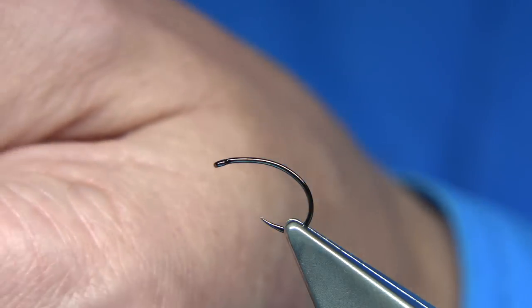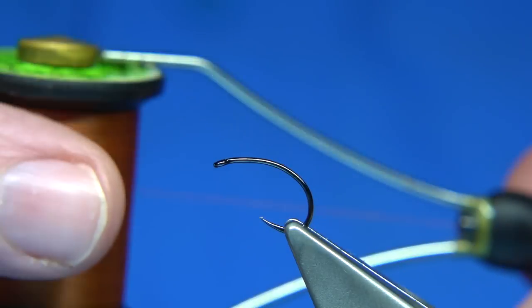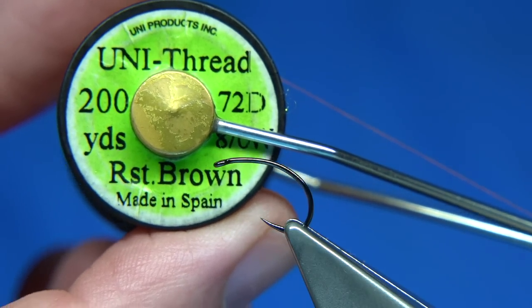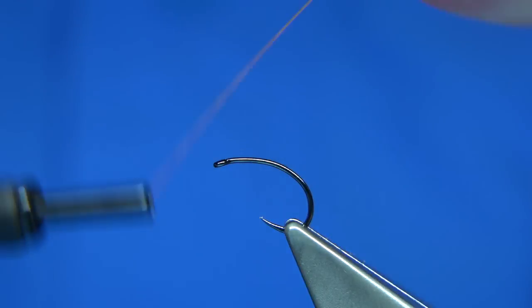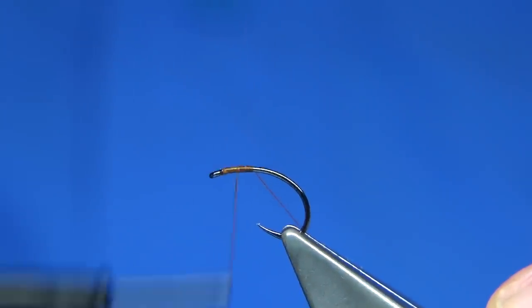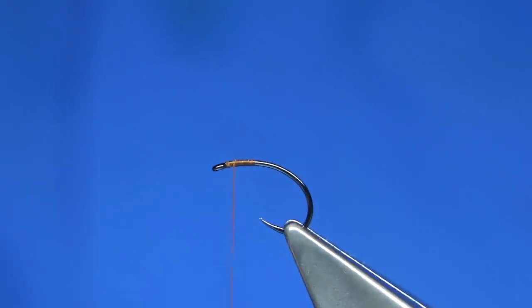The thread I'm using is a fiery brown — rusty brown, sorry, no fiery brown — but it's like a fiery brown. So I'm going to put some thread on, come back up, and stop a bit of head length away from the eye.